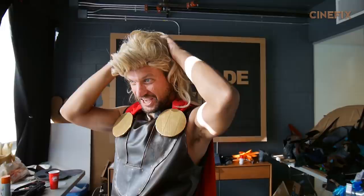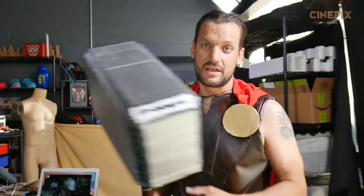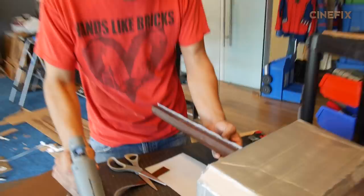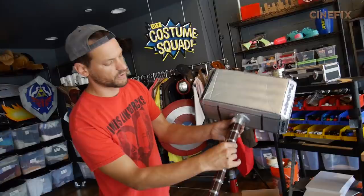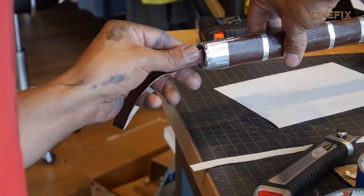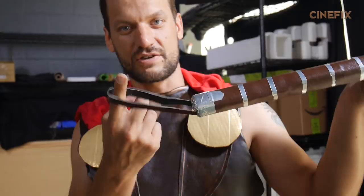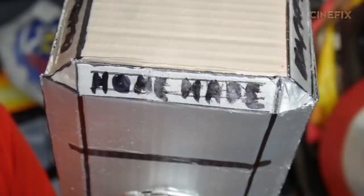In this scene Thor is seen throwing a hammer, so I made this hammer. Everything's pretty much made out of cardboard. I wrapped the handle with the same vinyl material I used for his gladiator costume, added some silver duct tape for the details, and some extra brown for the strap so he can swing it.